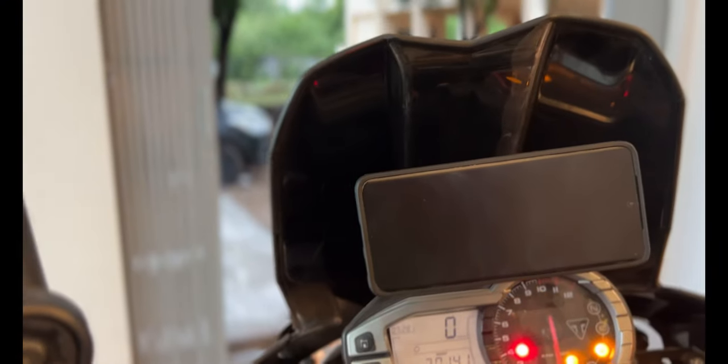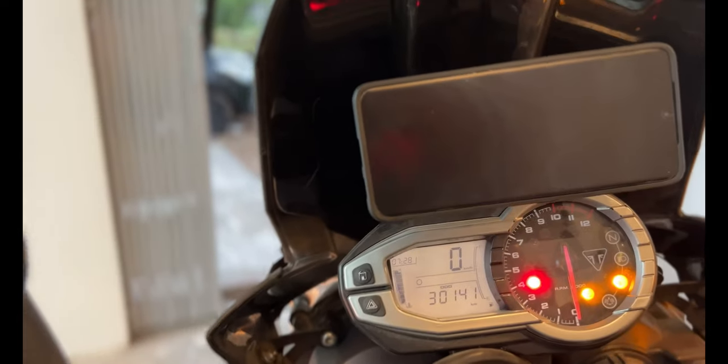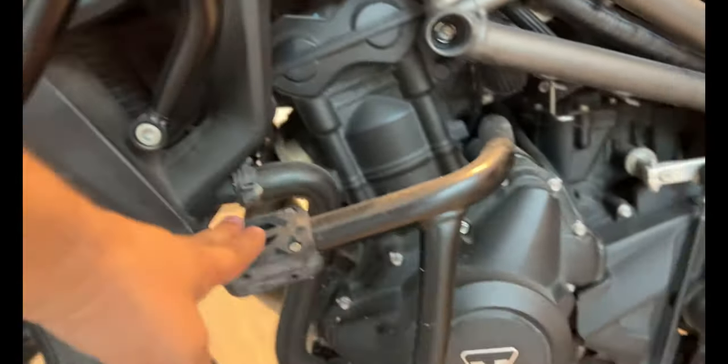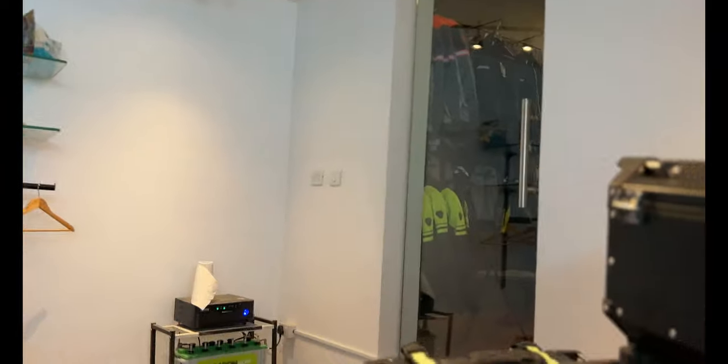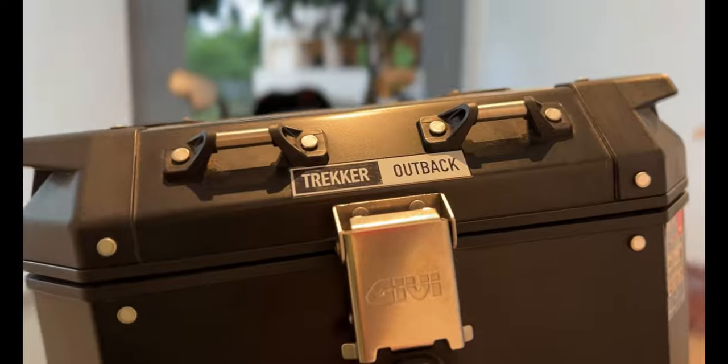There are other options available if you have a newer generation bike. However, mine is the older generation so I didn't have options, so I went with this setup. For protection: tank guard, Hepco Becker engine guard, radiator guard, unifilter inside. Then the OEM panniers, and GV handles to carry the panniers around.